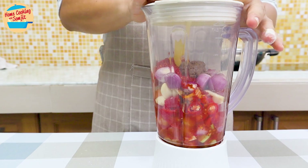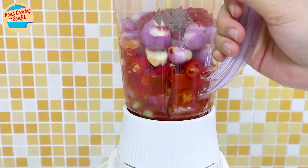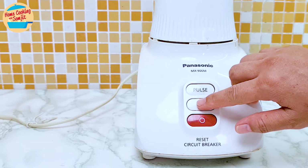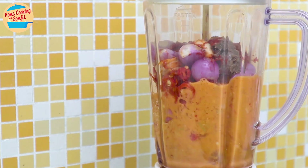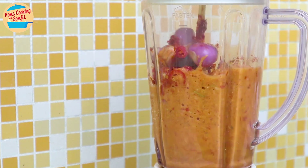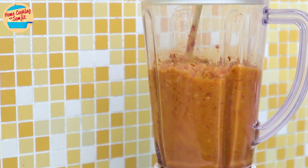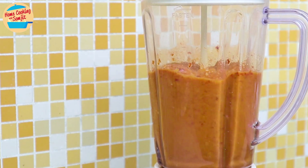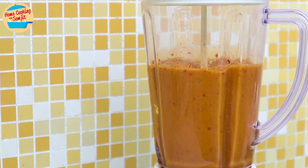Alright, let's set up the blender and blend the asam pedas paste. You can also use a pre-made one, but I like using fresh herbs for a stronger fragrance and lovely flavour. Blend the paste for about 1 minute or until very smooth. If the blending is difficult, adding slightly more water will help it become smoother. After 1 minute, the paste is ready. Leave it aside while we preheat the oil.